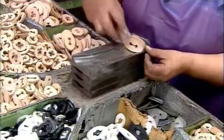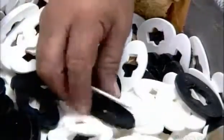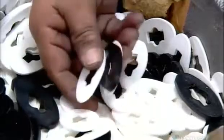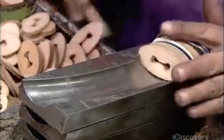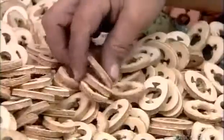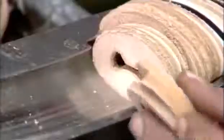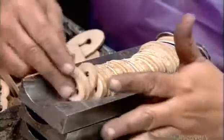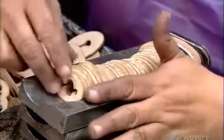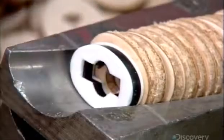At the next station, a worker assembles pre-punched leather and plastic rings to build the axe grip. She places the black-and-white plastic rings at each end of the leather pack to give the grip a customized look. The rings get progressively smaller as she tapers the grip to fit the throat of the axe handle. It takes about 36 leather rings and 6 plastic ones to make one grip.